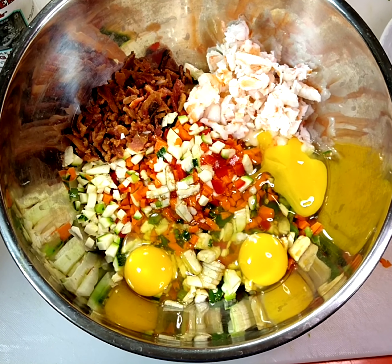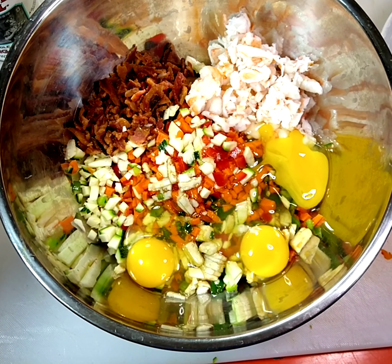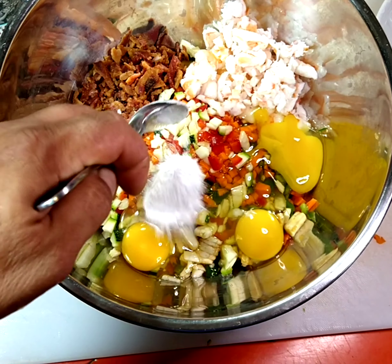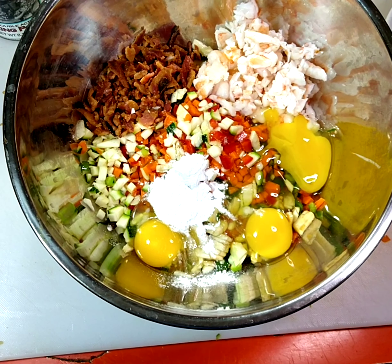I got everything in the mixture — my protein, all my veggies, and three eggs. I'm gonna add about a spoonful of baking powder, stir that up, and we'll pick it back up.